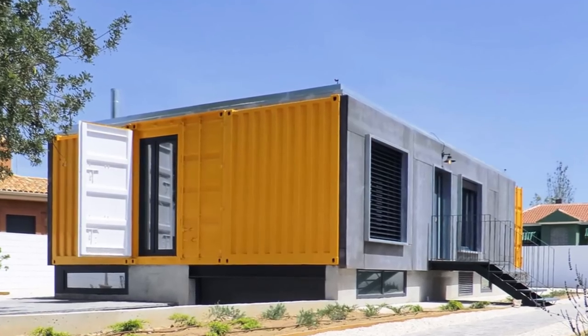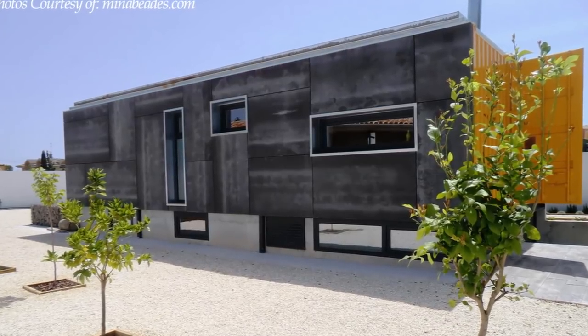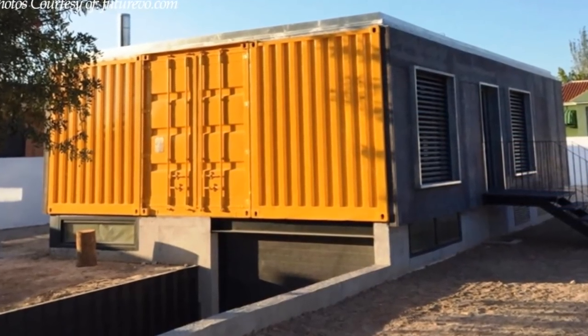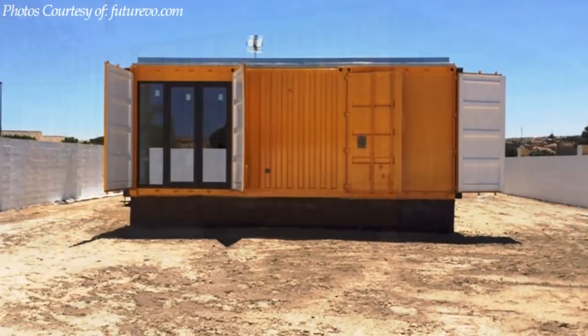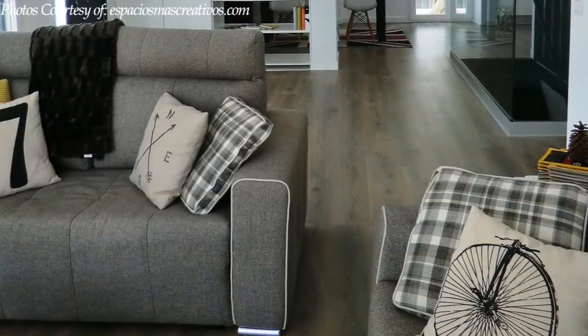According to the client's brief, the house was supposed to be sustainable with high energy efficiency and the structure built from recycled materials. Shipping containers were the best materials to fit this description. The habitable spaces are accommodated inside the three shipping containers.